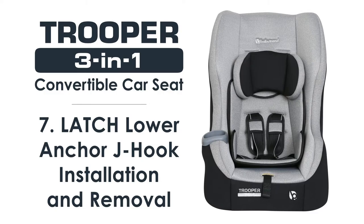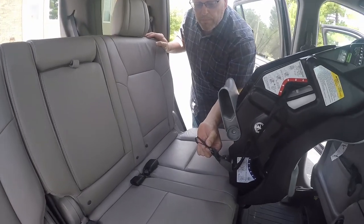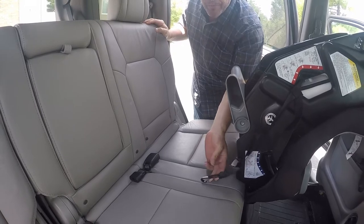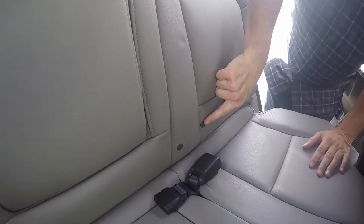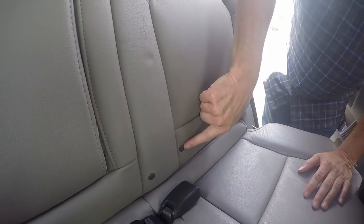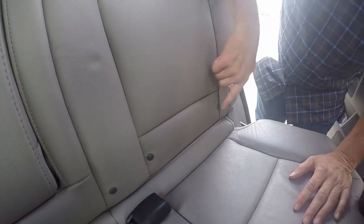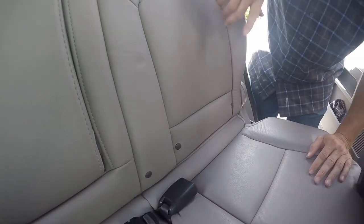Hi there. Today we're going to do an install with latch lower anchor, focusing on attaching the J-hook and also the removal of the J-hook. The first thing you want to do is locate your latch lower anchor positions, which are located on your seat. There's an indicator — a lot of times it's in a complementary color to your fabric. Here we have our locations here, and there are other locations on the back seat.